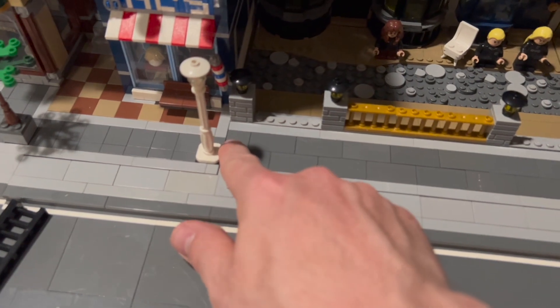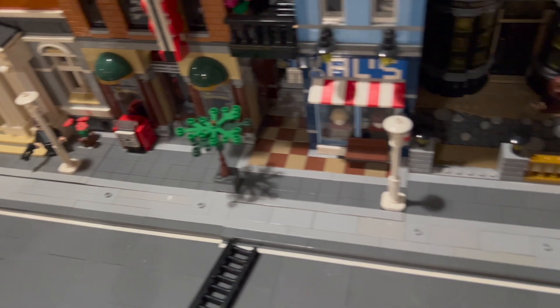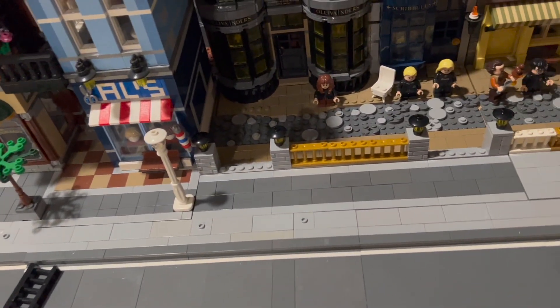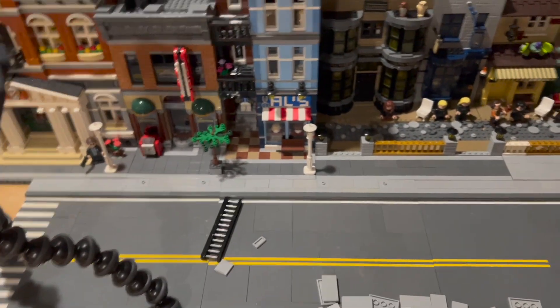There is that one spot right there by the detective's office, but if I put a different modular there like Town Hall it would probably look better — it would just flow more into the sidewalk. But for now let's just do the rest of them and I think it's going to come out pretty well.